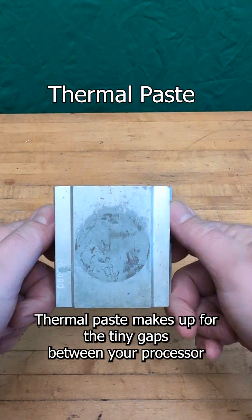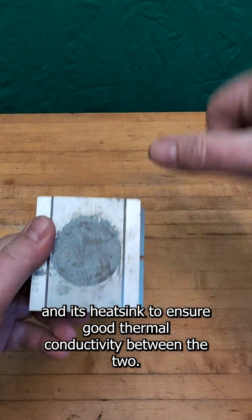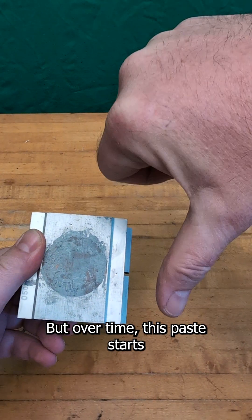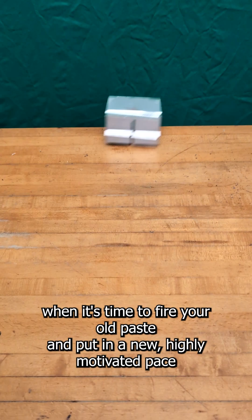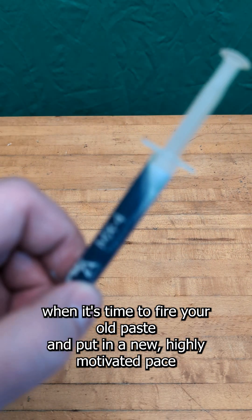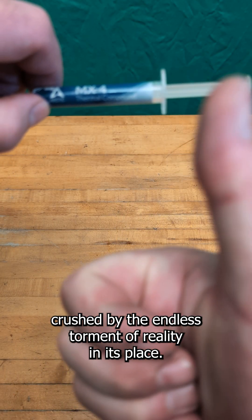Thermal paste makes up for the tiny gaps between your processor and its heat seat to ensure good thermal conductivity between the two, but over time this paste starts to feel entitled and decides it doesn't have to do its job. That's when it's time to fire your old paste and put in a new, highly motivated paste that is yet to have its spirits crushed by the endless torment of reality.